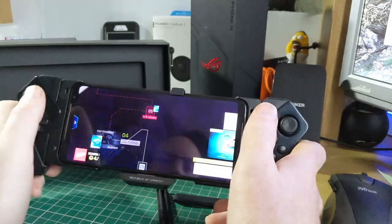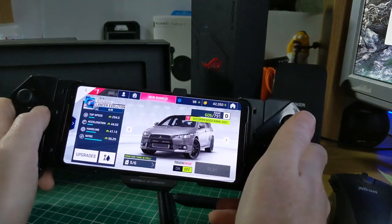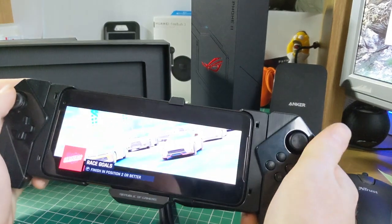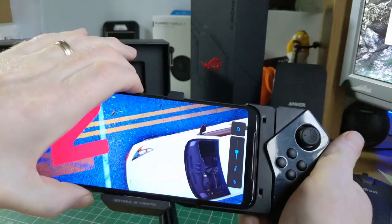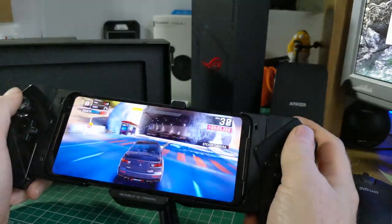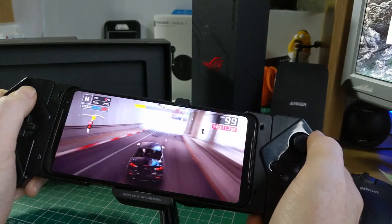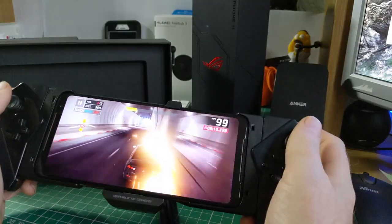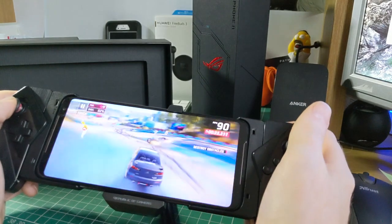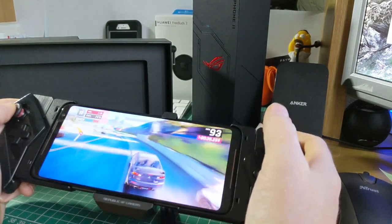It does still require you to use a lot of the screen itself, which is fairly normal. One other thing I do want to say is that the volume and quality of the speakers on this is stunning. You can see the joypads work really well, and you get a nice vibration from the haptic feedback engine while playing games.